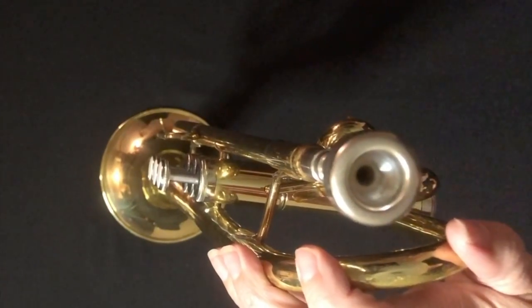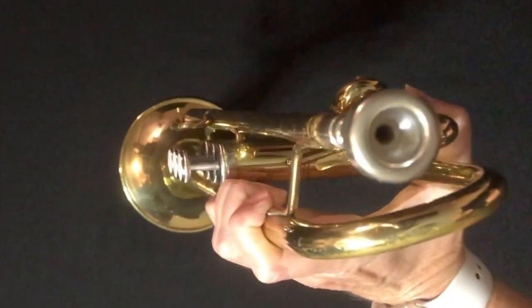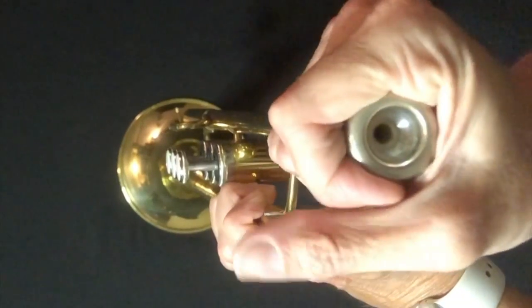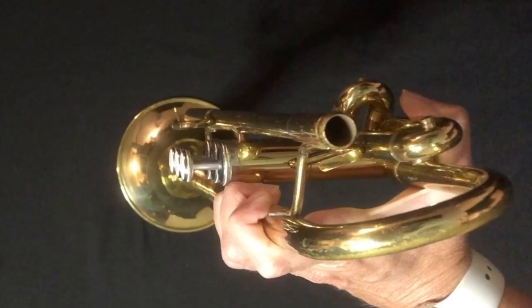One last thing to be careful of: when you hit the top of the trumpet, it makes a cool popping noise, which is pretty fun. However, as you're doing that, you're actually hammering that mouthpiece into the lead pipe. Again, it can get stuck and your teacher would need to use a mouthpiece puller, or you might have to take it to the music shop. So be careful with that mouthpiece. When it's time to take it apart, just give it a little twist and it should come out pretty easily.